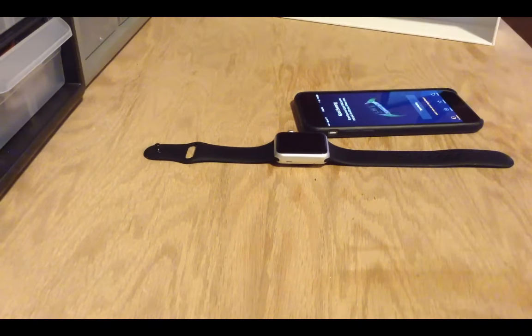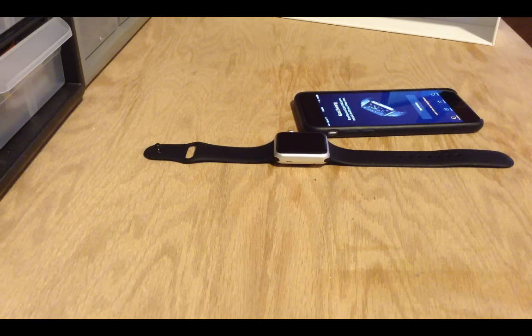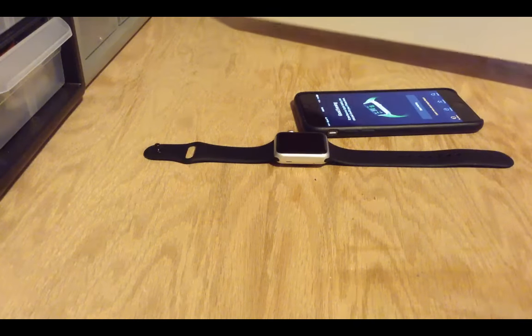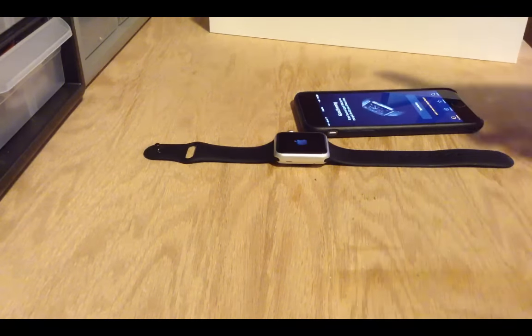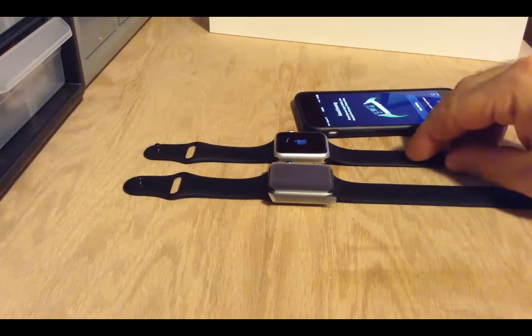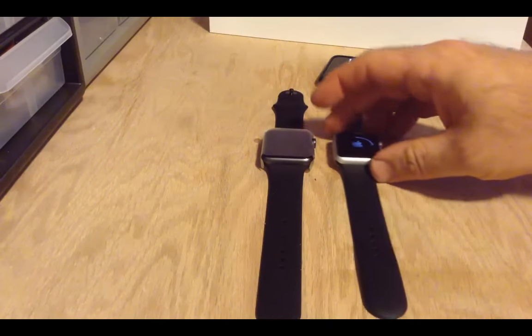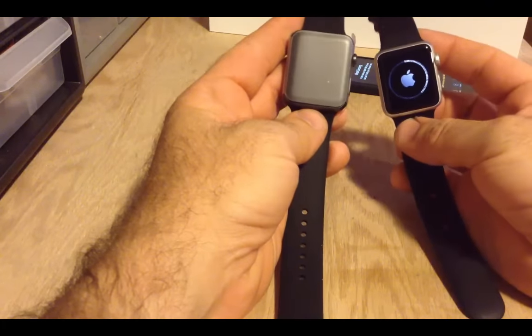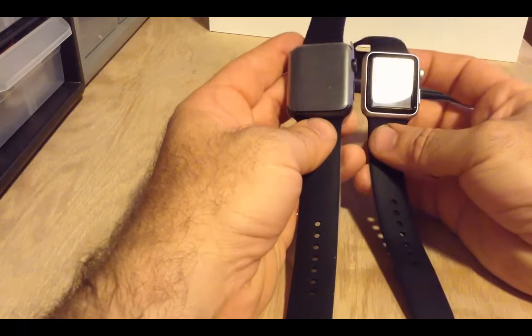I wore the 38mm for a while and thought that once I got my 42mm, I'd end up selling the 38mm on eBay because I actually liked how it fit on my wrist. But once I took the 42mm out and put it on, I was surprised — it actually felt a lot better. It didn't feel as bulky or bigger than I expected. Here's the 42mm space gray next to the 38mm — you can tell the size difference. It's not a lot visually, but when you have it on your wrist it really does make a difference.